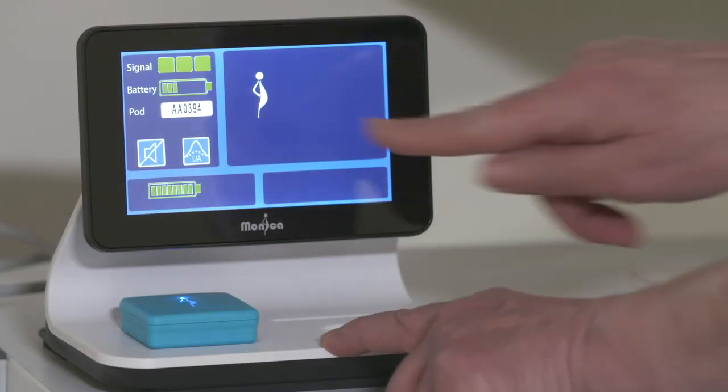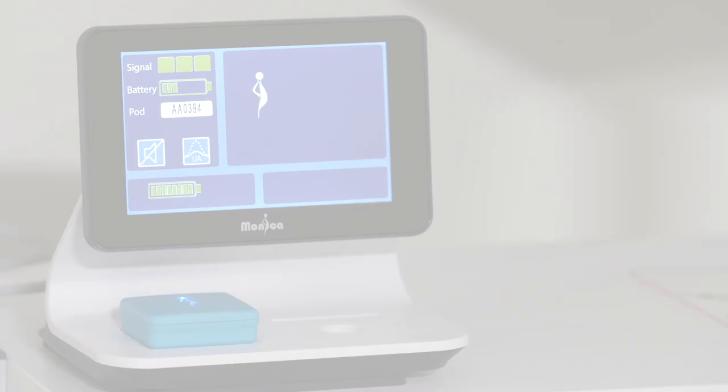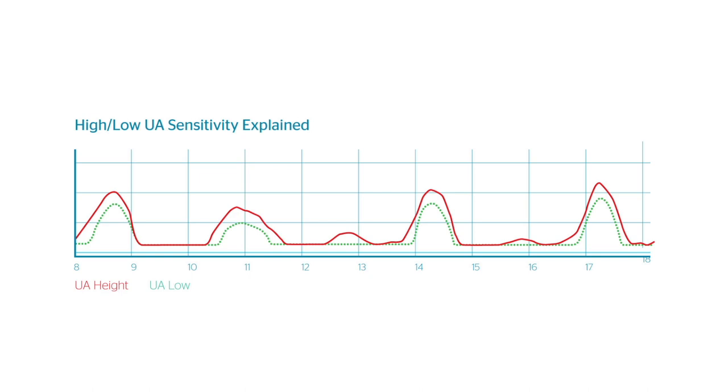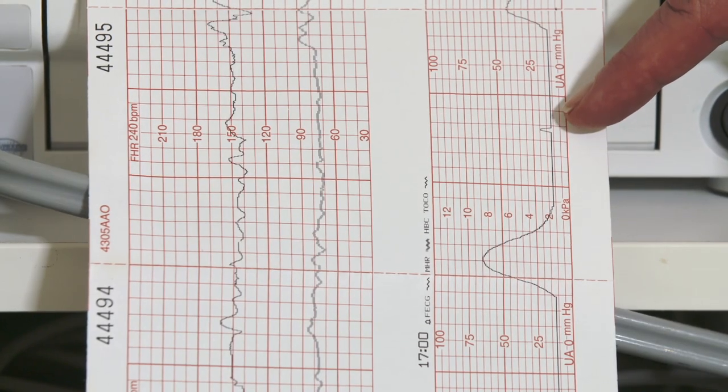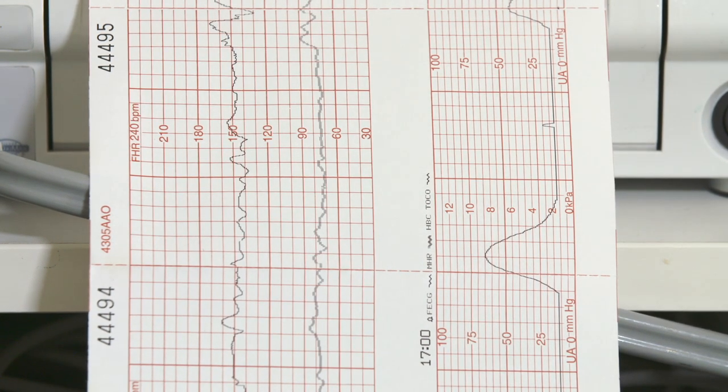High UA sensitivity is the default startup condition when monitoring commences and is the correct setting for established labor. In pre-labor, the UA trace can look hypersensitive due to small deflections. Using the low sensitivity setting will decrease the UA amplitude, suppressing unwanted low amplitude UA, but it will also reduce contraction duration. For this reason, when you select low UA sensitivity, it will automatically switch back to the high setting after 60 minutes. The Monica identifier spike is reduced in height by 50% when the low UA sensitivity setting is selected.